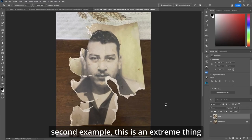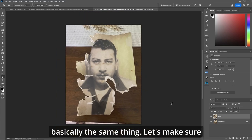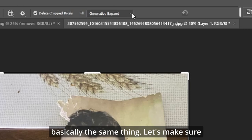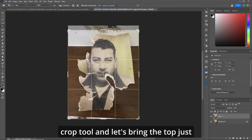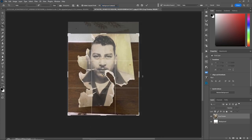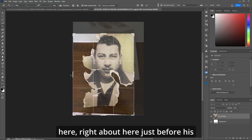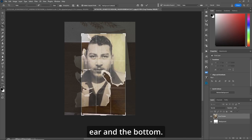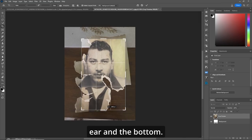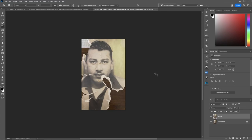Now in the second example, this is an extreme thing that happens sometimes when somebody wants pictures done. So we'll do basically the same thing. Let's make sure that we're back on background on our crop tool and let's bring the top just right about there, bring it in about here, right about here just before his ear, and the bottom.